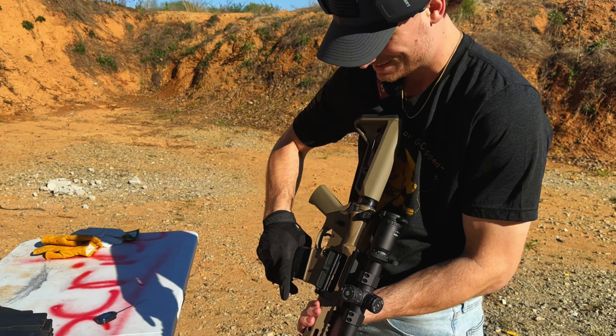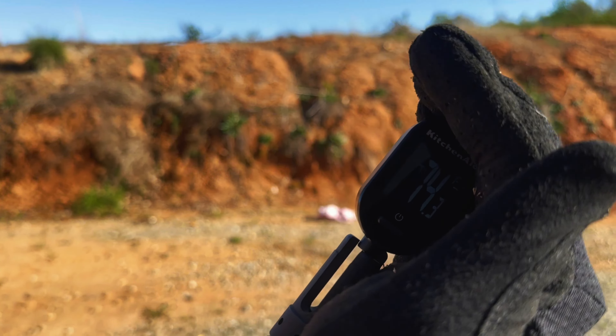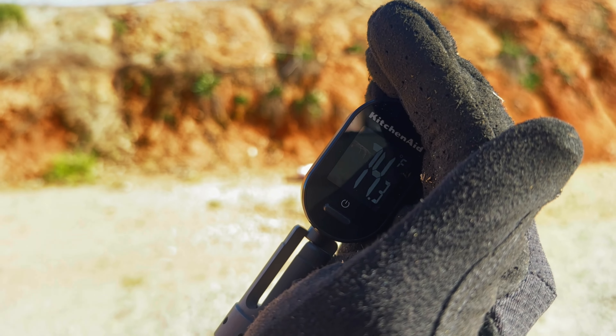First mag going in. These are 30-round mags. Every time we run out of one of these stacks, we're going to take the temperature and see how hot it gets. Starting out, we are at 74 degrees Fahrenheit.